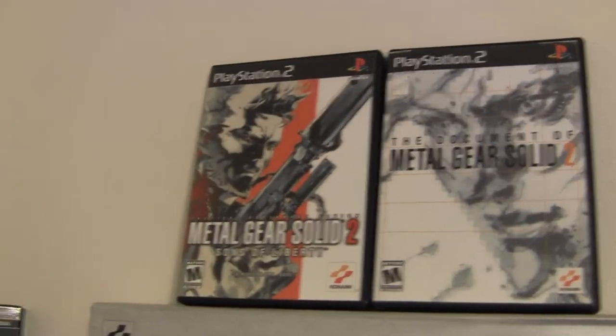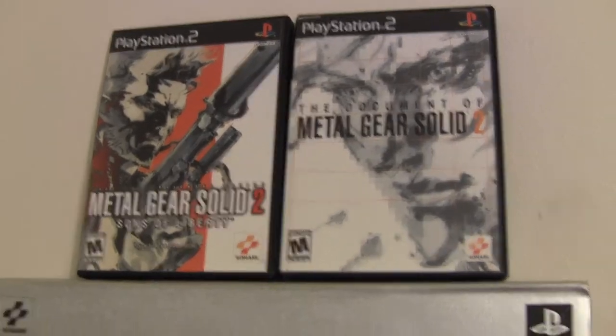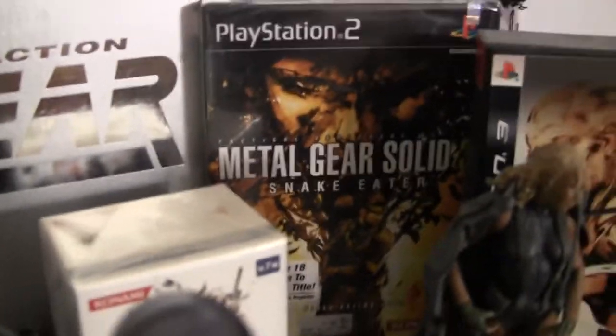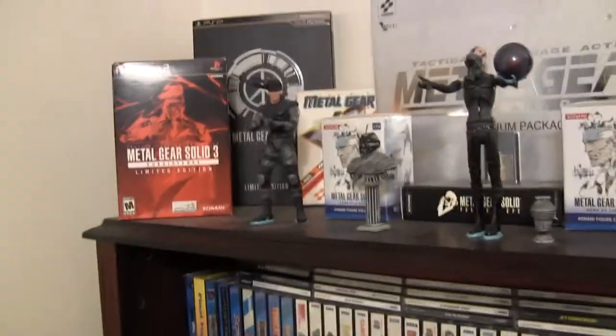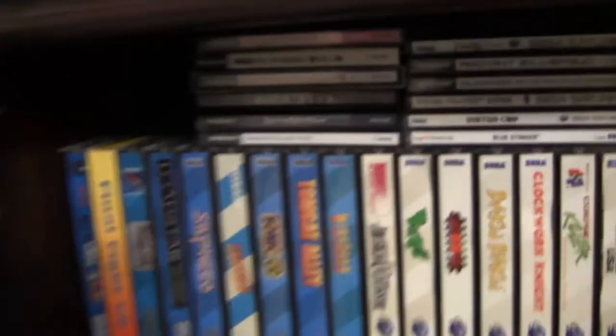Of course the Metal Gear Shrine. I did add to the top here: the original Metal Gear Solid 2 Sons of Liberty, Document of Metal Gear Solid, and the sealed Metal Gear Solid 3 Snake Eater - I've got another one I'm probably going to give away in a contest. My Sega shelf: Sega CD, some Saturn imports, and Dreamcast are all up here. Then the actual Saturn long boxes.